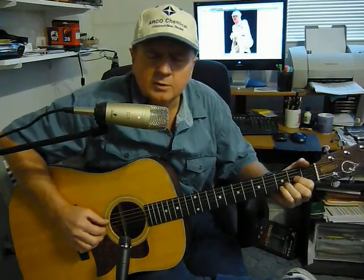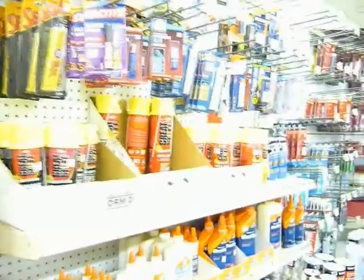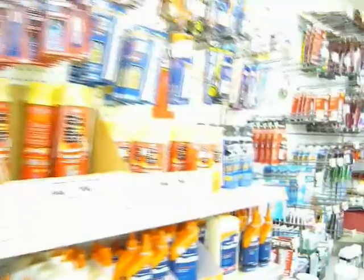I went to the hardware cause I had a leak, they said look on aisle 3. I saw so many compounds, the further I went, so confusing to me.